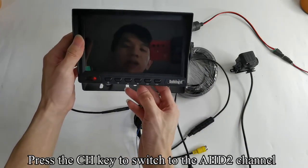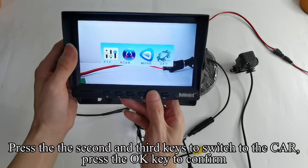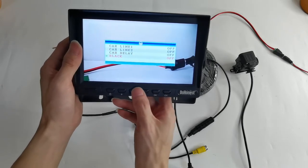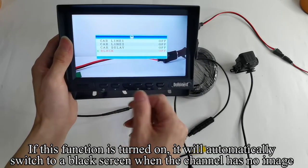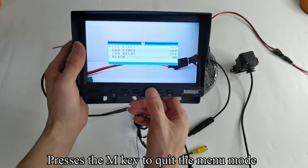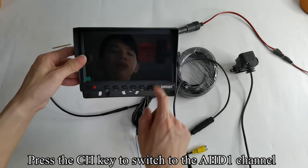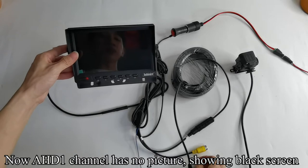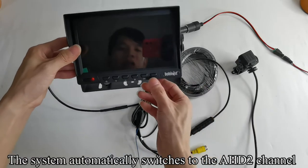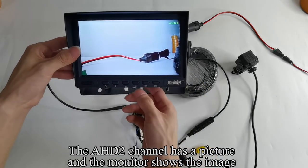Press the CH key to switch to the AHD2 channel. Press the M key to enter the menu mode. Press the 2nd and 3rd keys to switch to the car and press the OK key to confirm. Press the OK key to switch to black. If this function is turned on, it will automatically switch to a black screen when the channel has no image. Press the 2nd and 3rd keys to turn on black. Press the M key to quit the menu mode. Press the CH key to switch to the AHD1 channel. Now AHD1 channel has no picture, showing black screen. The system automatically switches to the AHD2 channel, which has a picture, and the monitor shows the image.